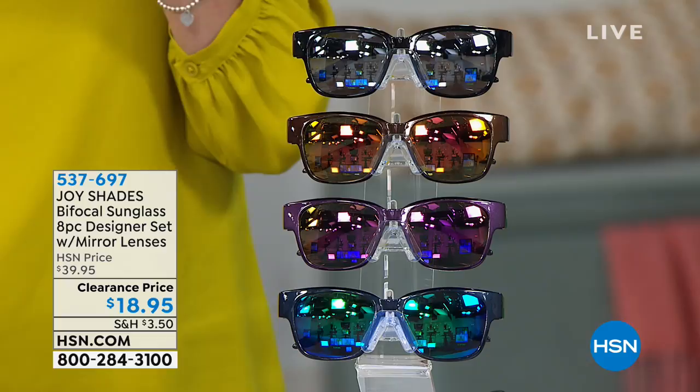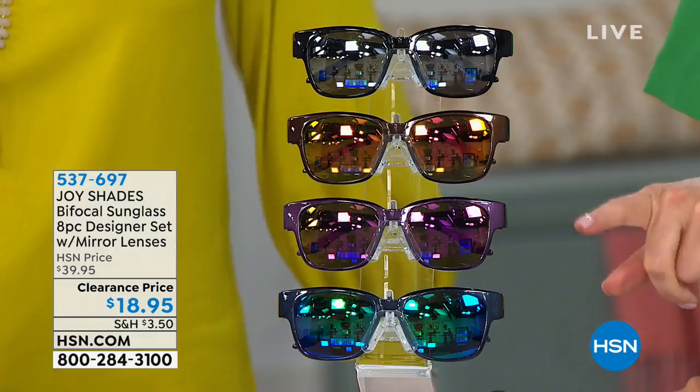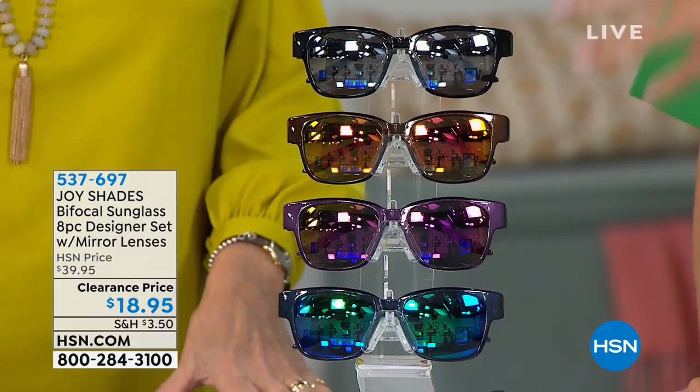You've got the spring-action hinges that are on all of Joy's readers, UVA and UVB protected. You're getting an entire wardrobe of readers today that are going to make you look fabulous and let you see great. That little touch of mirror gives you a bit of style without being off-putting. You get all four for $18.95 — you get a whole week's worth of sunglasses and can wear a different color every single day.